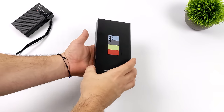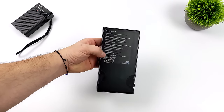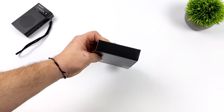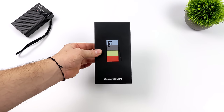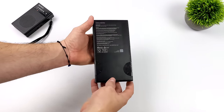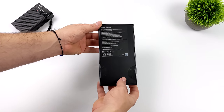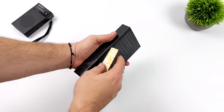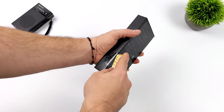Hey, what's going on everybody? It's ETA Prime back here again. Today I'm super excited because I've got my hands on the brand new Galaxy S23 Ultra. I'm a huge fan of these Galaxy S devices — this is my go-to Android device, but I only upgrade every two years. So last year I didn't pick up the S22; I'm still using the S21 Plus. But when I saw the specs of the new S23, I knew I had to get my hands on it. I usually go with the low-end or Plus model, but this time I went with the Ultra, and I think this is going to turn out to be a great device.